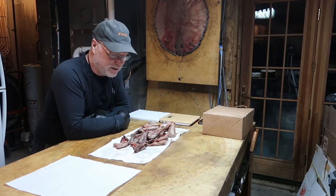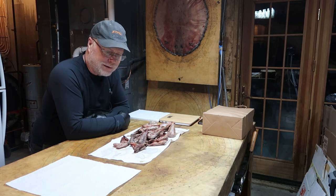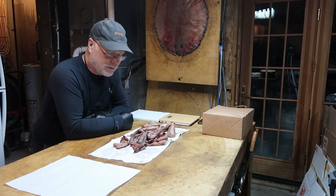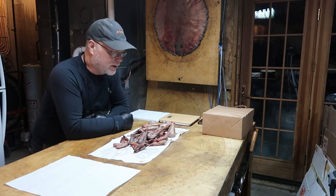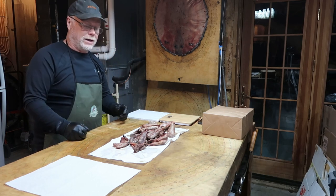Welcome back to another Gibbs adventure. Today I want to talk about beaver castor. Every beaver theoretically has a set of casters — some are worth saving, some are not. Generally the bigger the beaver, the bigger the set of casters you'll get, and castor can be worth a lot of money to you.